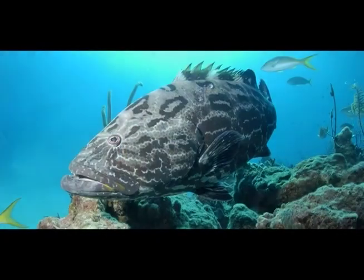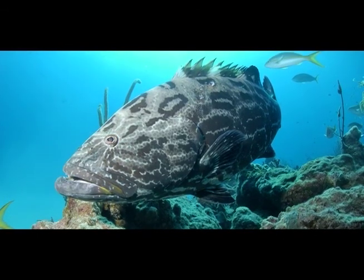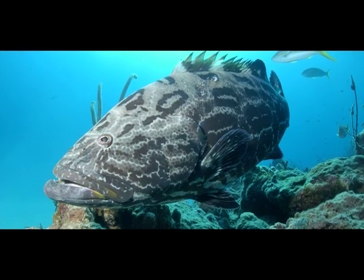The black grouper is another species of grouper. It has a dark body with even darker, almost rectangular-shaped blotches. All grouper must weigh at least three pounds in order to be harvested.